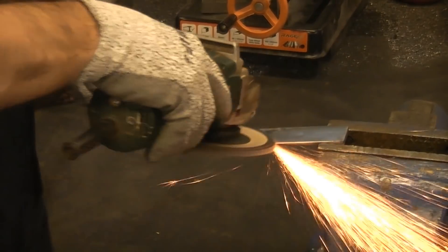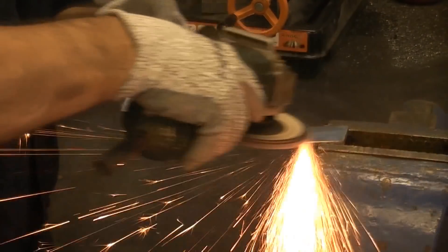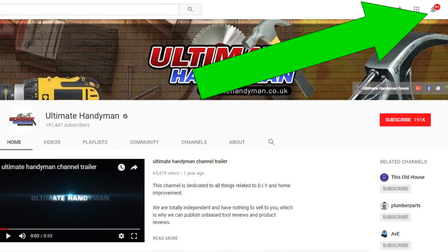I'd like to thank you for watching this video — I do hope it hasn't been too boring but I did have a lot of stuff to cover in a short period of time. If you've not subscribed already, please click on the red subscribe button and then click on the bell icon to receive notifications.